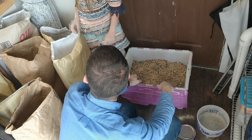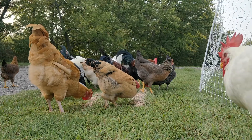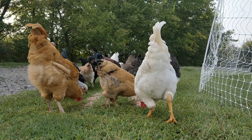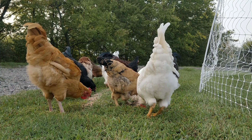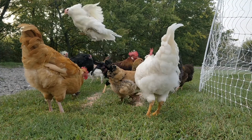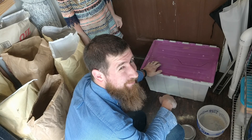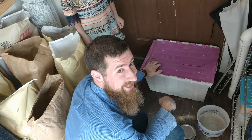Mixing chicken feed — loads of fun, isn't it? I'd say they don't hate it. If you want to learn more, be sure and hit that subscribe button. Thanks for tuning in — we'll see you next time.